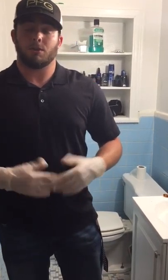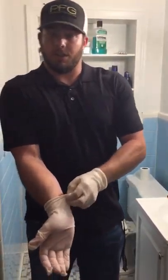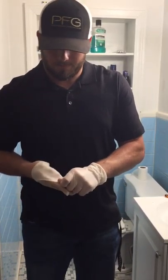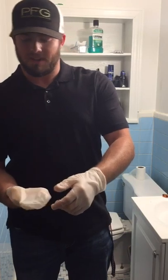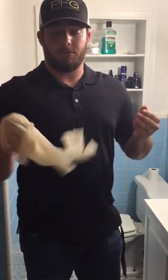Once you're done with your gloves or helping the person in need, you're going to take them off by pinching the wrist and rolling the glove down — about halfway, then all the way. You're going to take the glove that you've rolled down and hold it in your hand, then pinch the wrist of your other glove and pull it all the way off, inside out.